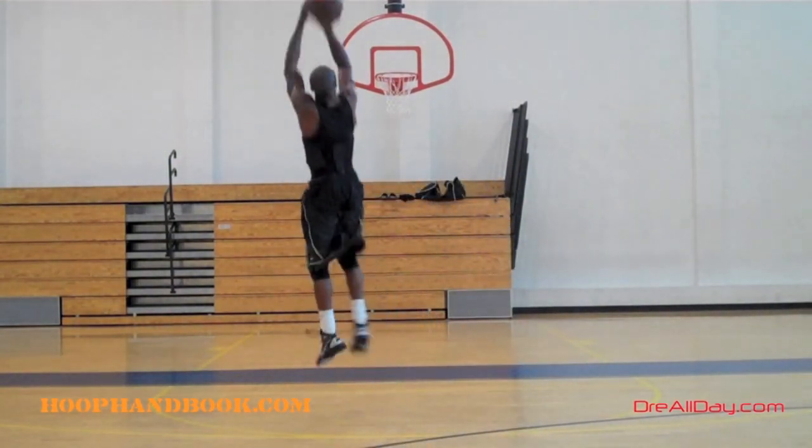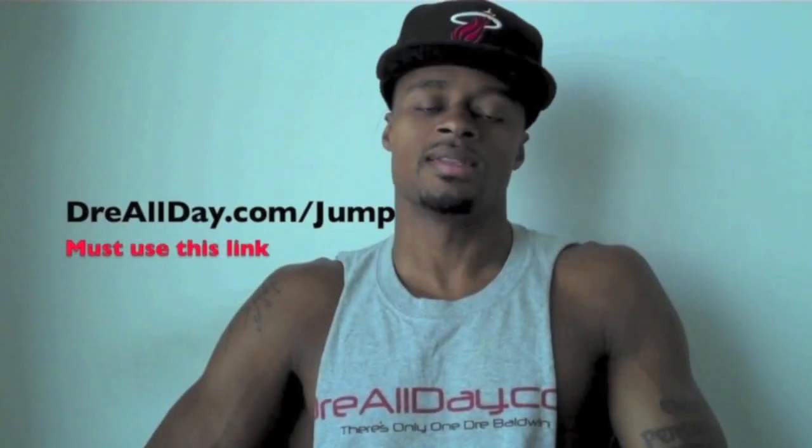Thumbs up or like the drill, hit that subscribe button for all the new content. Whoophandbook.com, all workouts.